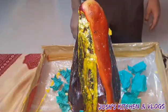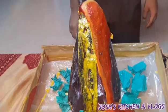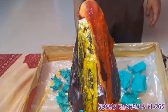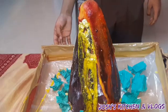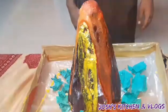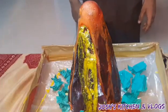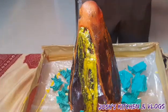Hello everyone. Welcome to Josh's Channel Vlogs. We are going to show you where we are located in this volcano.